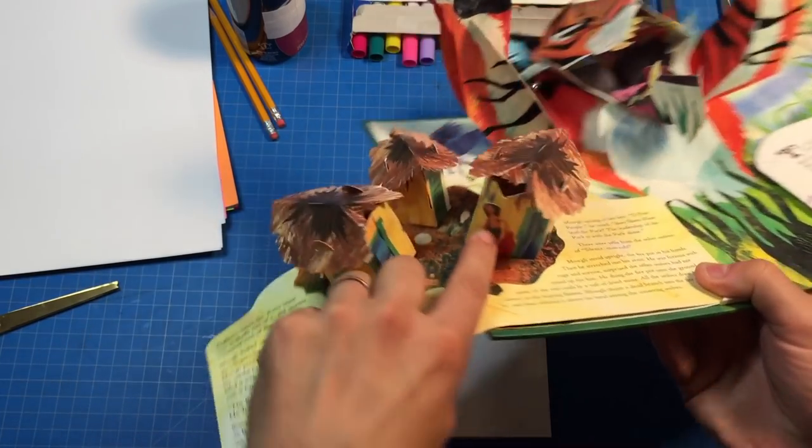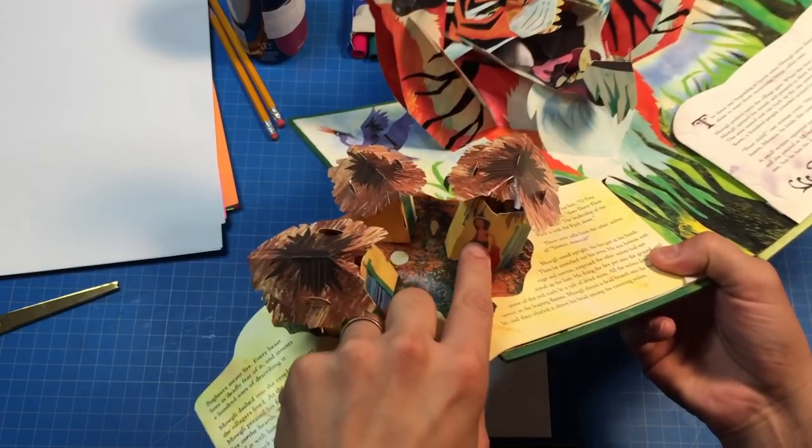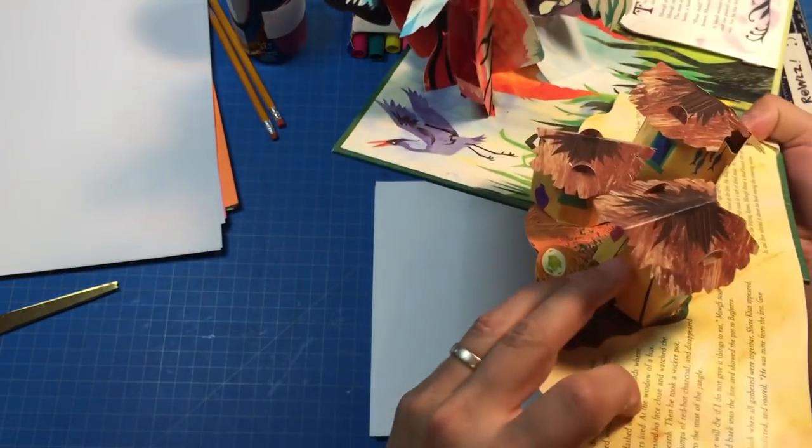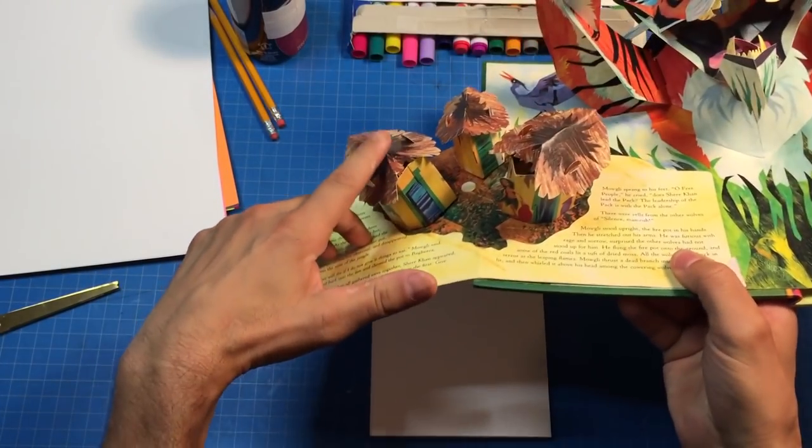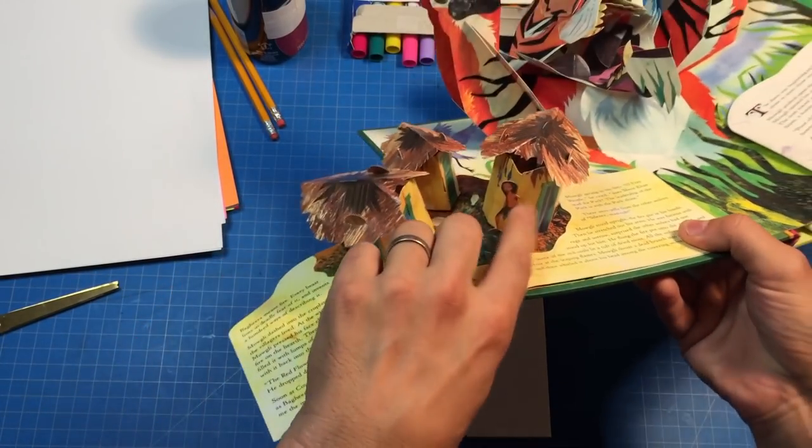This is the only thing I could find, and you can sort of see that these huts here are sort of cylindrical — they got kind of flattened but you can see how they're cylindrical. Not the top, but this is kind of where we're gonna be going with what we're creating.